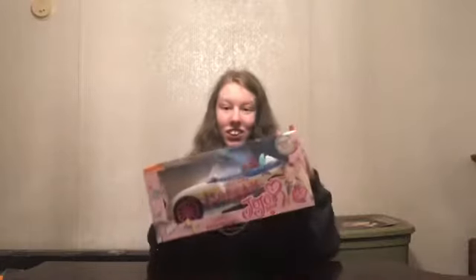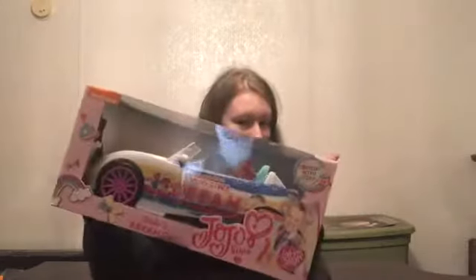Hey guys, welcome back to my YouTube channel. It's Gabby Jones and today I have another unboxing.